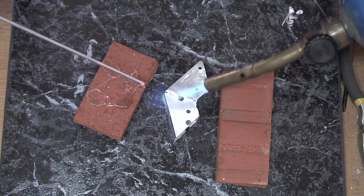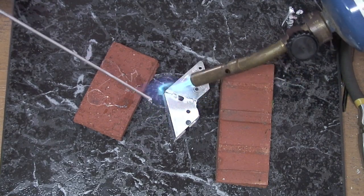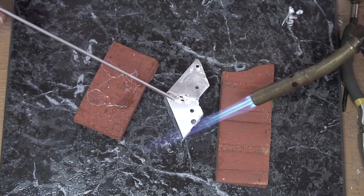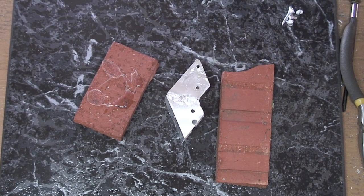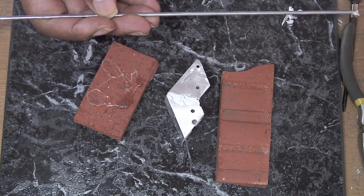Let's touch over this side again. That's it. Let her solidify. We're going to go back to Harbor Freight, or order it online, and stock up on this.